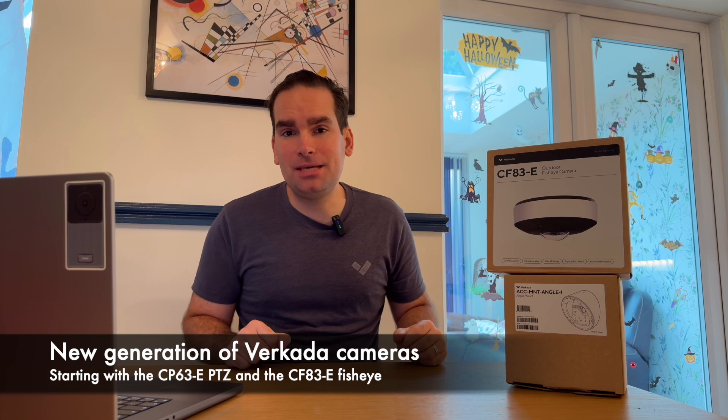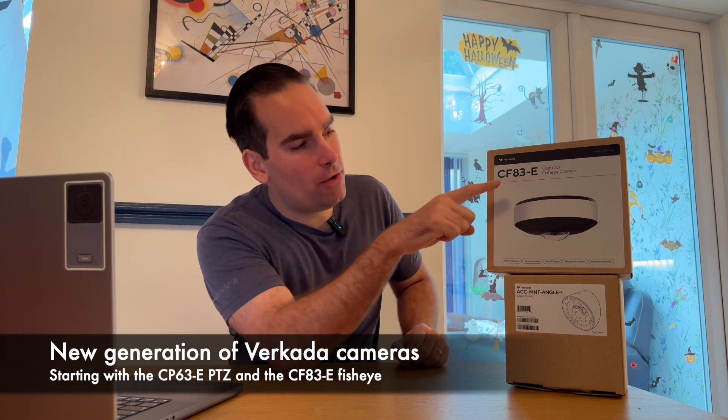About a month ago, we announced a new generation of cameras, and besides a 4K PTZ, the CP63, we also now have the CF83 face-eye.